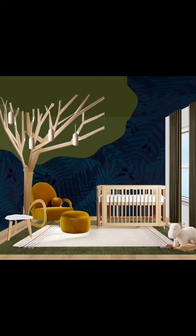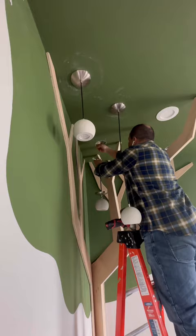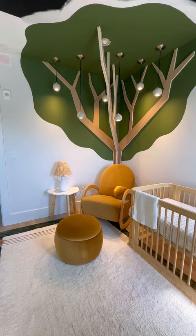A nursery tree would be so much better with some lighting to make it feel extra magical. Even though I tried a bunch of different shapes, I couldn't stop connecting the round ones to the apples we all drew in trees as a kid. So that seemed like the obvious choice, but I also got some fairy lights to mimic the look of fireflies, since I'm going for a nighttime jungle vibe.